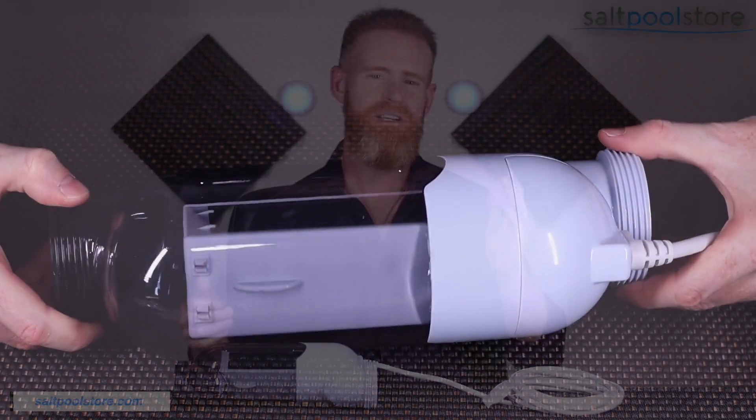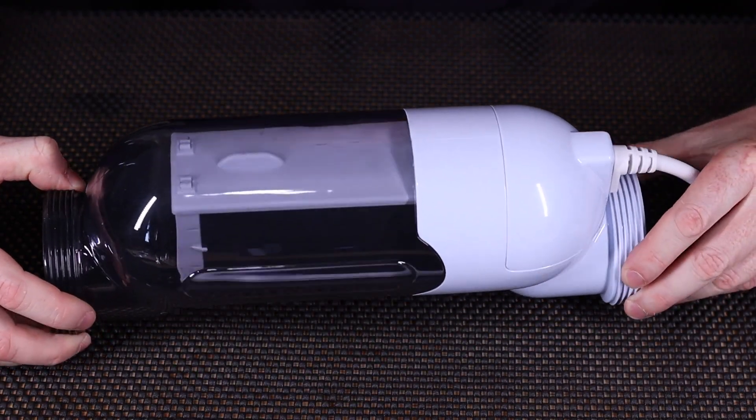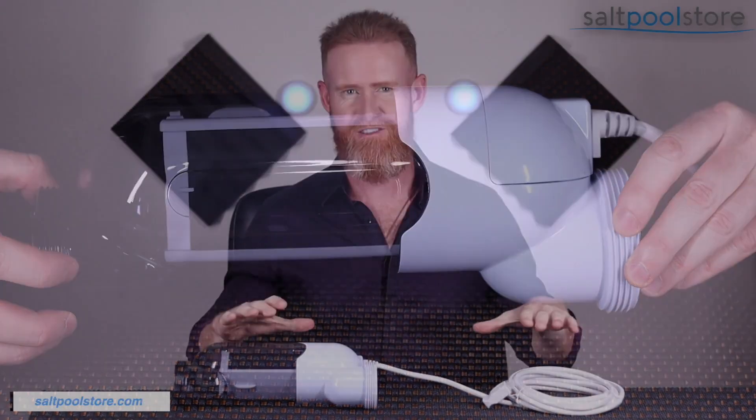Hey Pool Stars, Simon here with Salt Pool Store, and I'm back with another What's in the Box video. Today we're taking a look at the GRC 15, GRC 9, and GRC 3 Platinum Edition replacement cells. In this video I'll be showing the GRC 15 cell, but other than pool size capacity, the basic information will apply to the GRC 3 and GRC 9 as well.